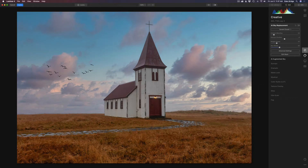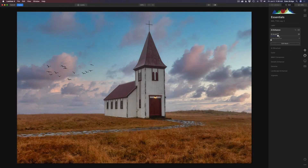Now let's go to the Essentials tab and add a little bit of AI Enhance. Inside here you have AI Accent and AI Sky Enhancer. Let's do a little bit of AI Accent — it does magical things to your image. And a little bit of AI Sky Enhancer. Now I'm happy. I'll go ahead and click Apply and that'll send us right back into Photoshop.